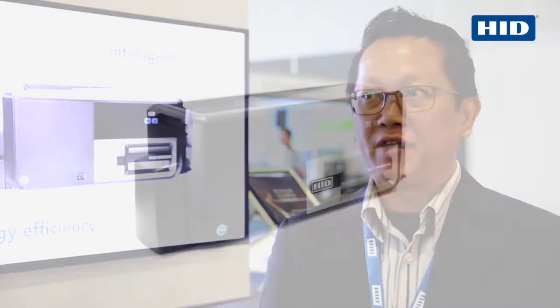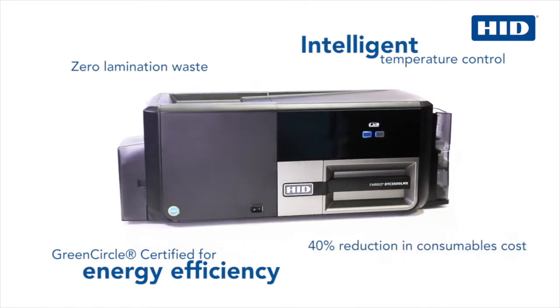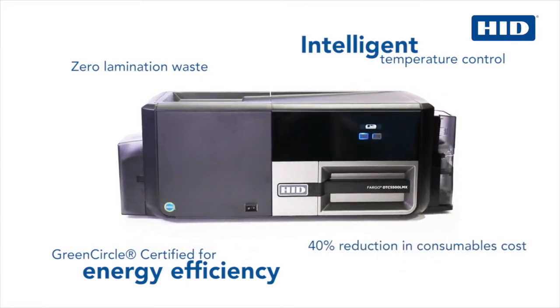On the LMX, the DTC 5500, the key feature is the lamination, which gives you 40% savings on a per-card basis. It features a raceless lamination and also provides green energy savings.